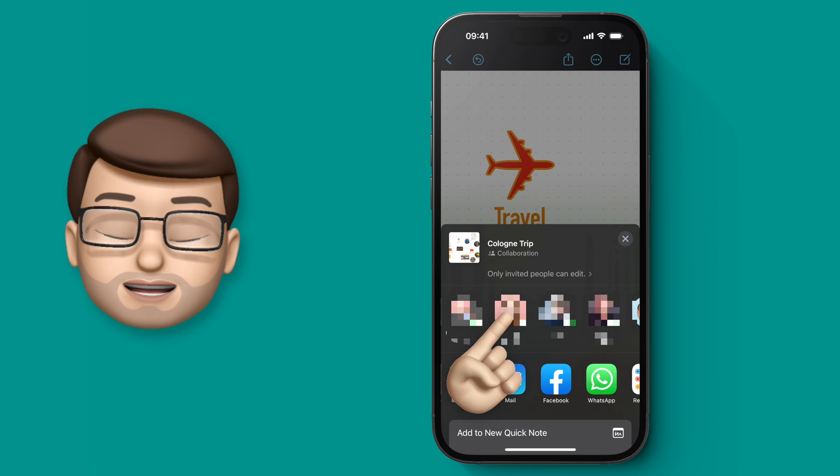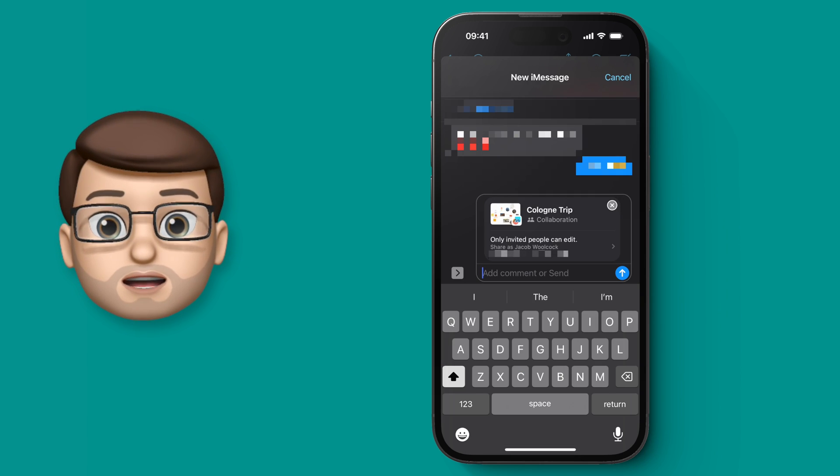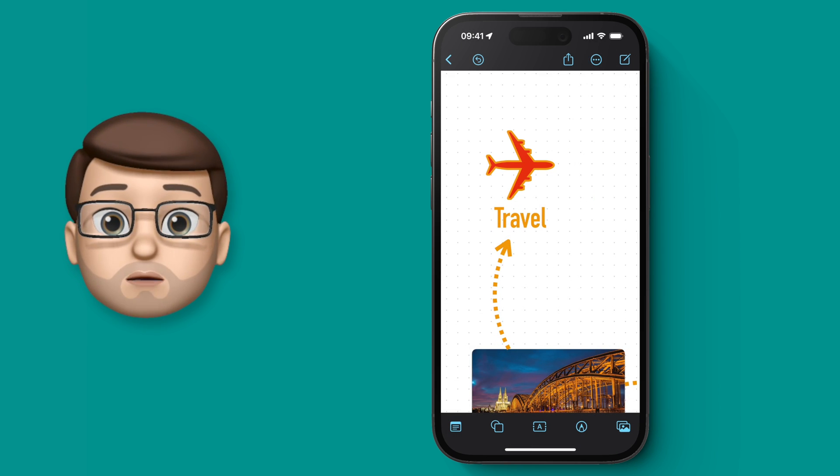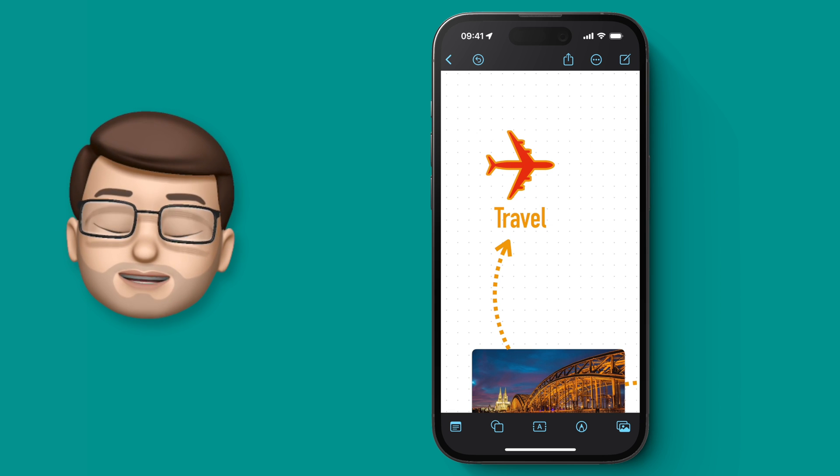I'm going to send mine as a text message to my partner and invite her into the board, and as simply as this we can send a link to her device. When they open that link and accept the invite, they can start working on that board at the same time as you on their devices.